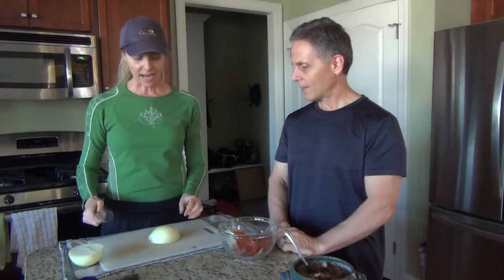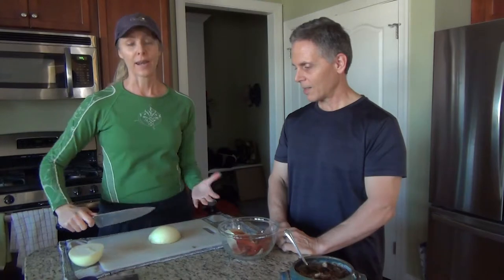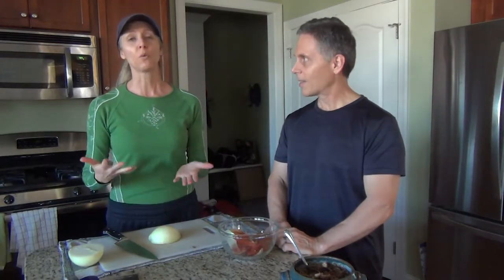You need the root still intact. Then you're going to set it with the flat side that you've just cut face down. Take your knife and you're going to cut stripes in it, across it, toward the root. How much you want it diced - how big your dice is going to be - depends upon how far apart you make them. If you want small diced, like for bean tacos or burritos, you're going to put them close together. If you're chopping it to throw in soup or cooking it with peppers, you're going to put them further apart because that makes them bigger.